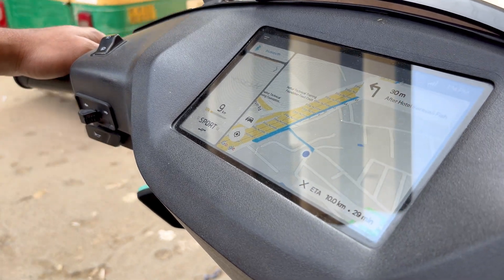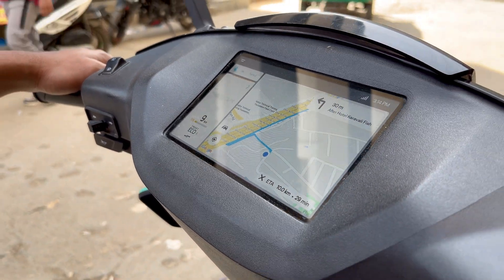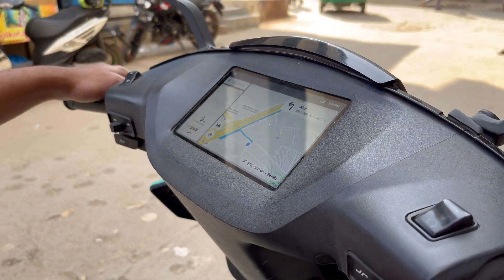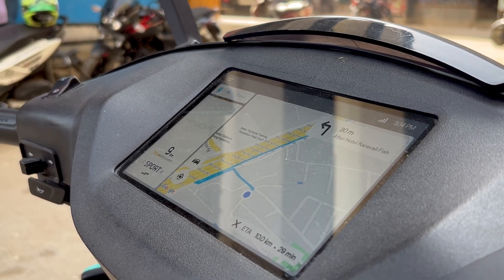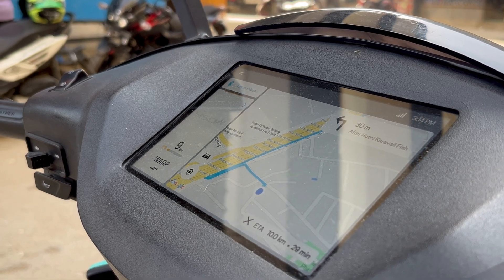Did you see that? The range just fell to 9 km. So now we're going to ride a distance of 10 km with only 9 km of range left. I think we might end up stranded on the road today without charge — let's see.